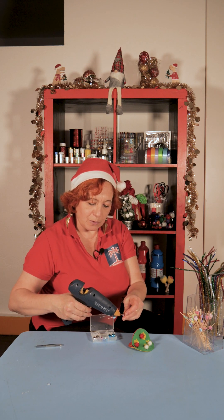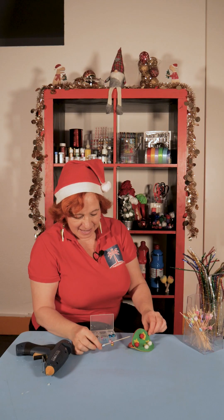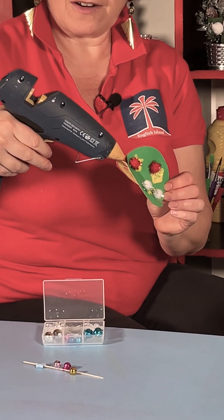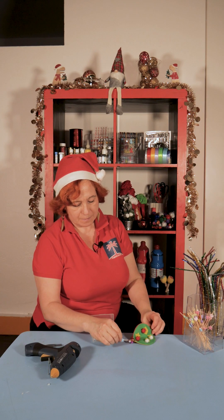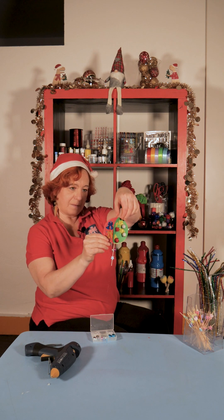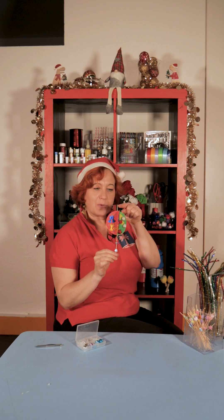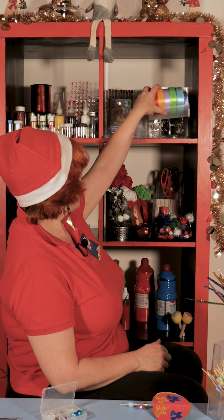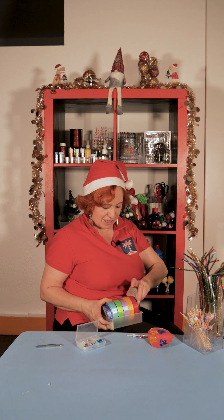A little point of glue right here and then in here. And now we need a ribbon — let's see which ribbon we're going to use. This one — the silver.